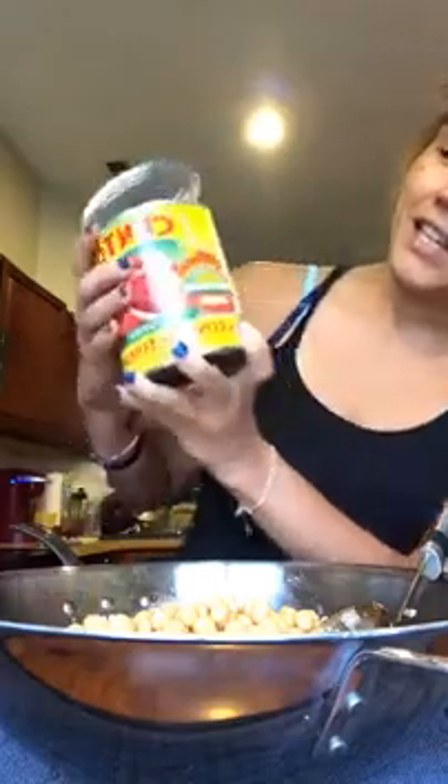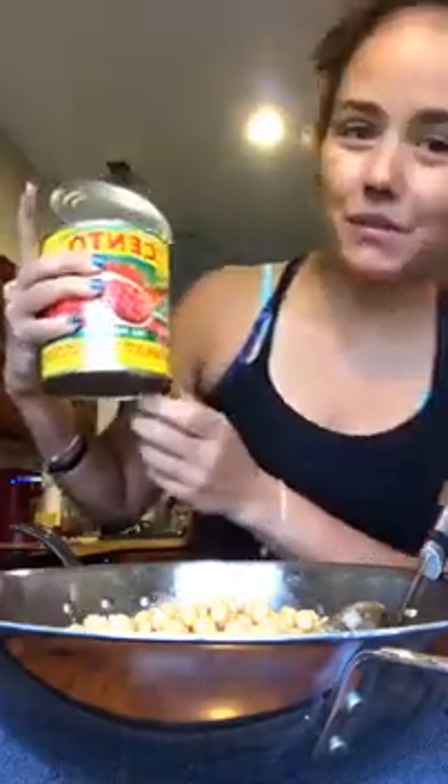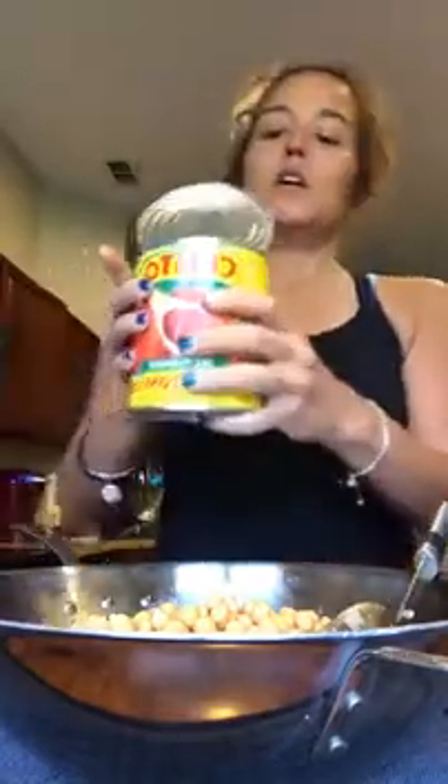I bought a 28-ounce can of crushed tomatoes — the only ingredient in it is vine-ripened tomatoes, that's it. You just pour this in and stir it up.